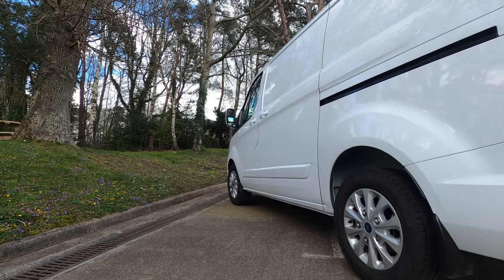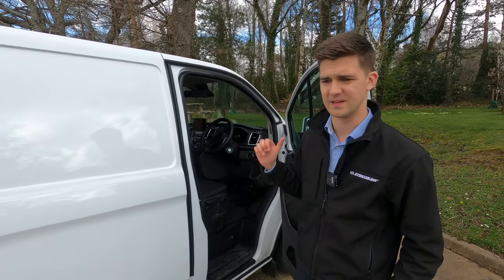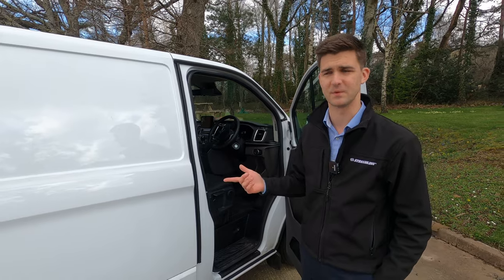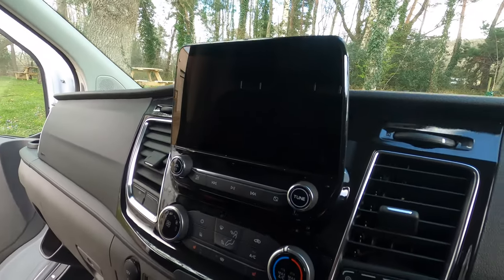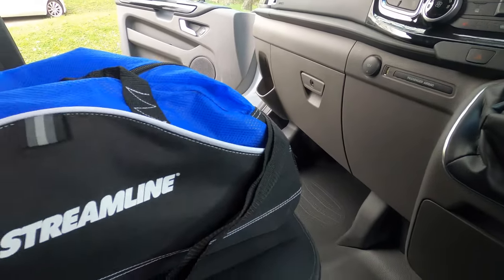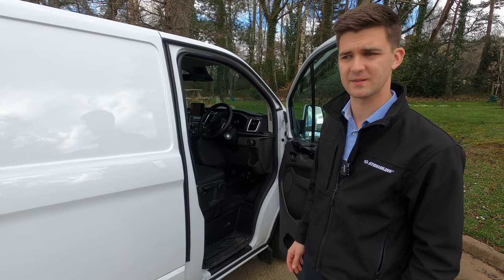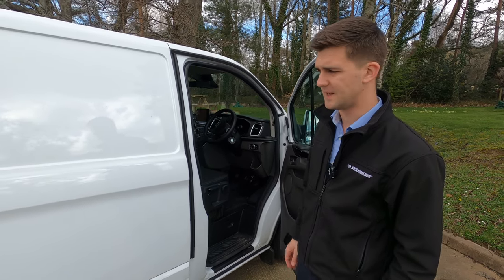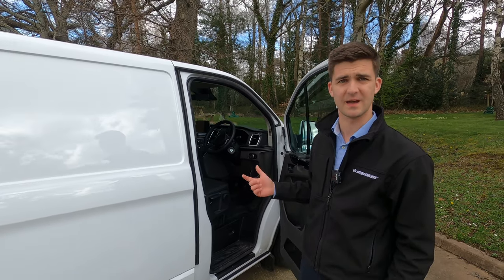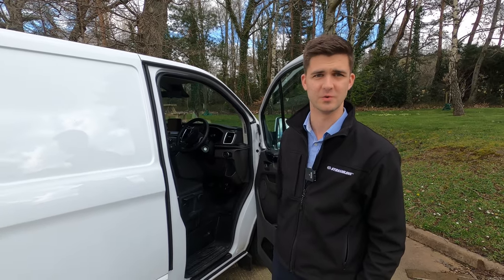It's the limited spec, so it's a short wheelbase. With the limited spec you get 16 inch alloys, cruise control, heated seats, a 10 inch display screen, and the rear reversing camera — very nice features. It's in white and it's a 340 model, so it's got a higher payload and a short wheelbase.